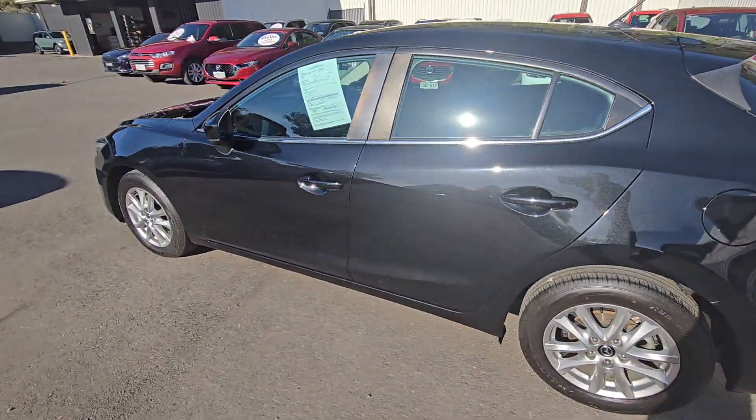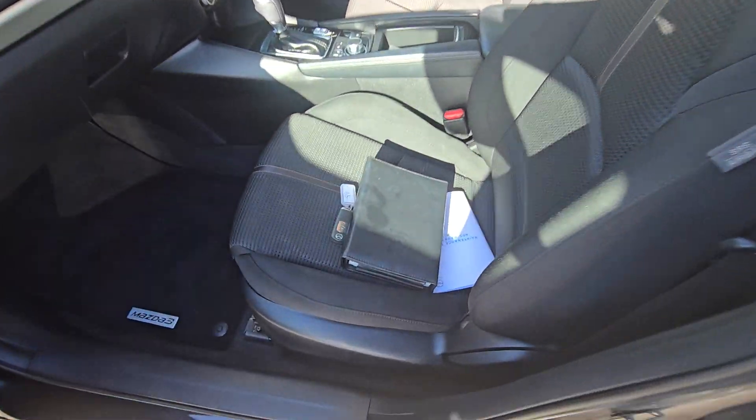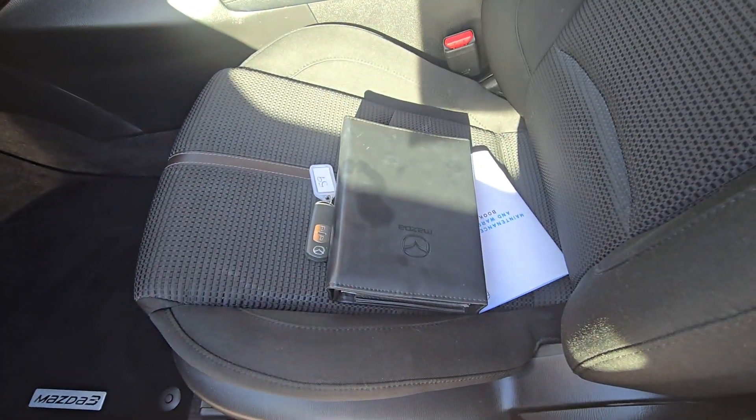The car does have its service history and we've got the owner's manual with it as well. The car was traded in with only one key, unfortunately.